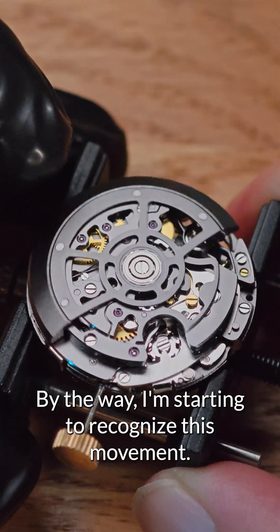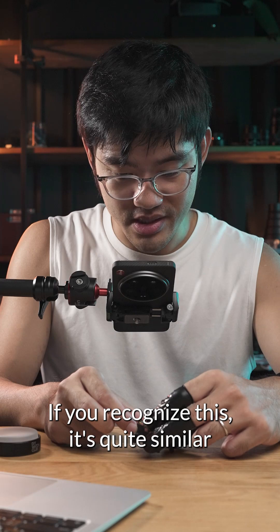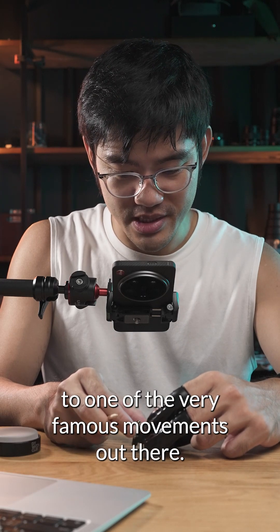I'm starting to recognize this movement. Comment down below if you recognize it — it's quite similar to one of the very famous movements out there.